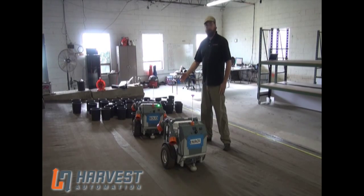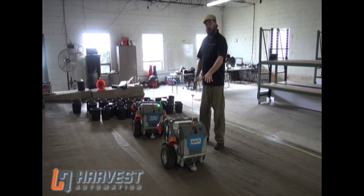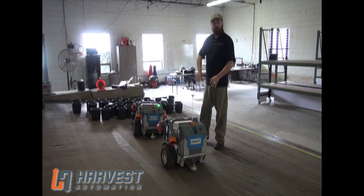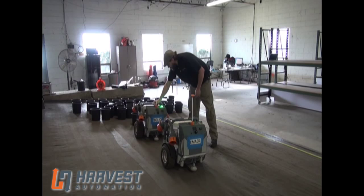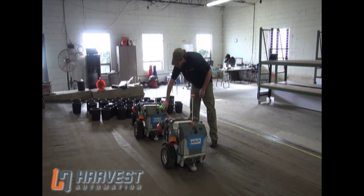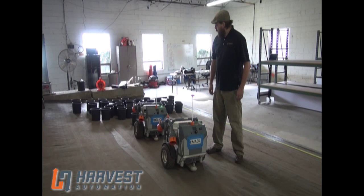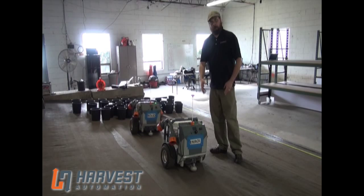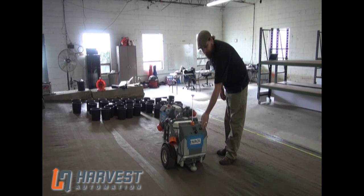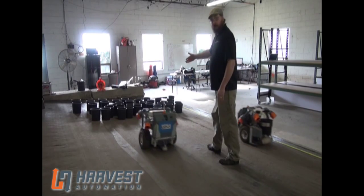This is an example of a teammate timeout. The forward robot is stopped for some reason, and this second robot has noticed that it has a teammate in its path, and it has stopped so that it won't run into it. Once you've cleared the issue with the first robot, you can get that robot running again. You'll notice this distinctive double beat — this double beat means that there's a resumable error, and all you have to do is press the start button in either direction and the robot is going.